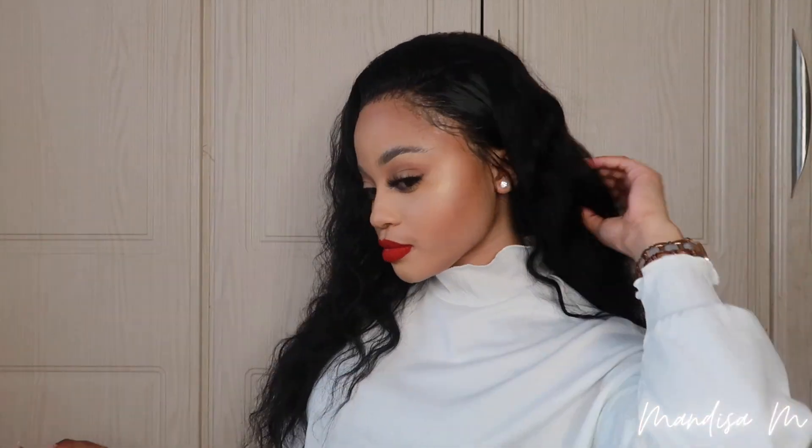I want to beat my face and get all cute for you guys. This is how the hair looks after it has completely dried — the wave on this unit is absolutely amazing. I am in love with it. Thank you so much Aisho Hair for sponsoring this video, I really enjoyed working with you guys. I'll catch you in my next one.